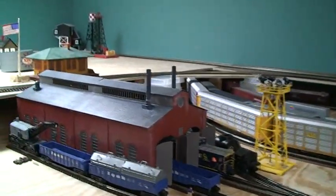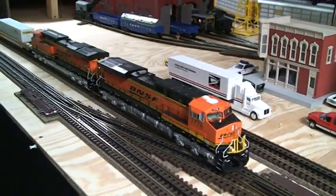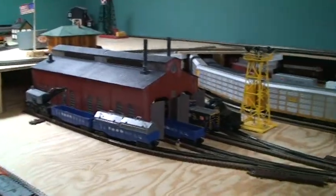I'm still adding to that. I've got ES44s — a powered and a non-powered — pulling a bunch of double stacks and then a few other mixed cars.